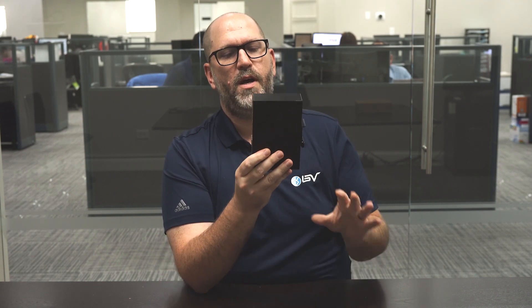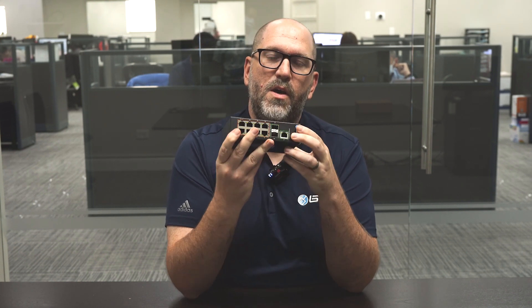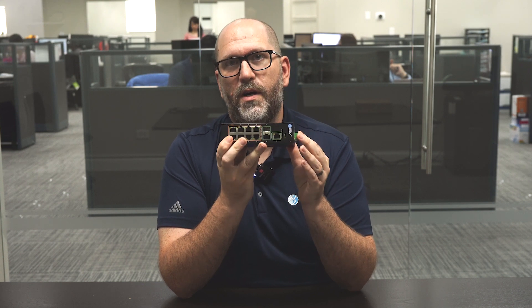So what we have here is our newest PoE switch. This is the PoE switch 803G-DIM, and it has a lot of cool features you don't normally see in PoE switches in this price range. Taking a look at the front, right off the bat we've got our eight PoE ports, our RJ45 uplink, and something you normally wouldn't get — two fiber optic uplinks as well.